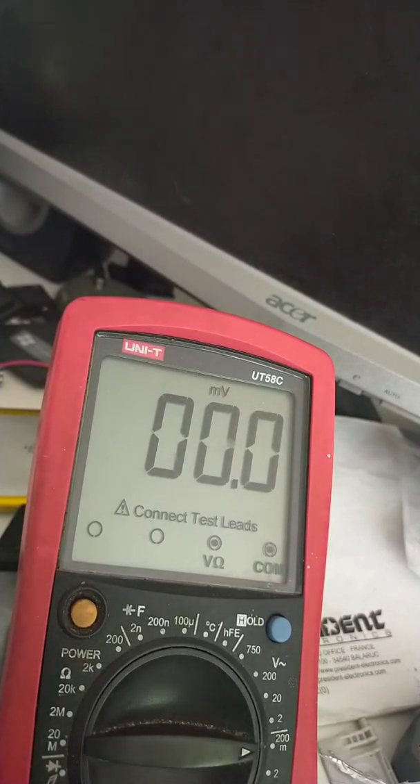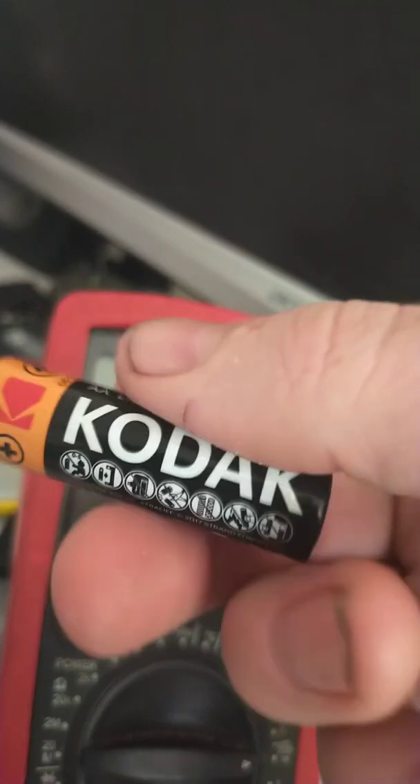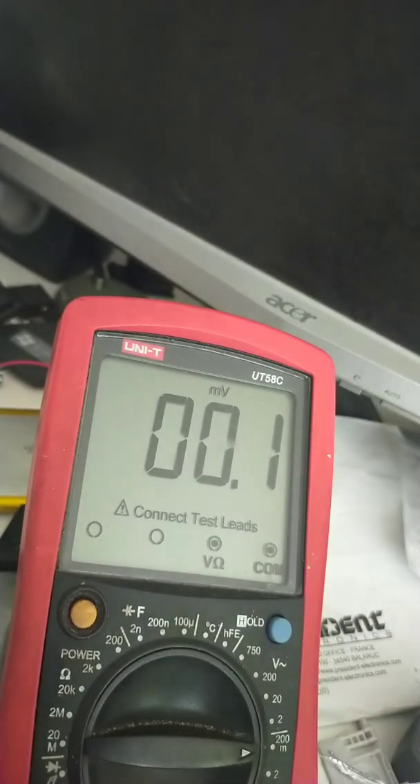Hi guys, something a bit unusual. This is a Kodak alkaline cell that I removed from my Realistic TRC 1007 handheld CB after I found it had a dead battery. I've checked all of the cells to see what the voltage was on them, which I normally do when something appears as though the battery is dead, just to make sure it is actually the batteries.